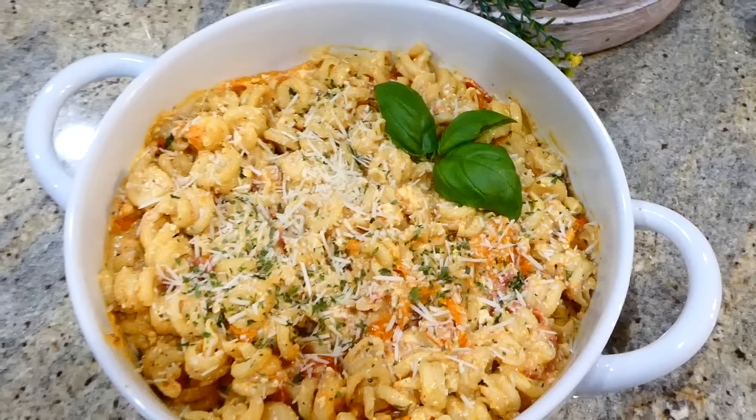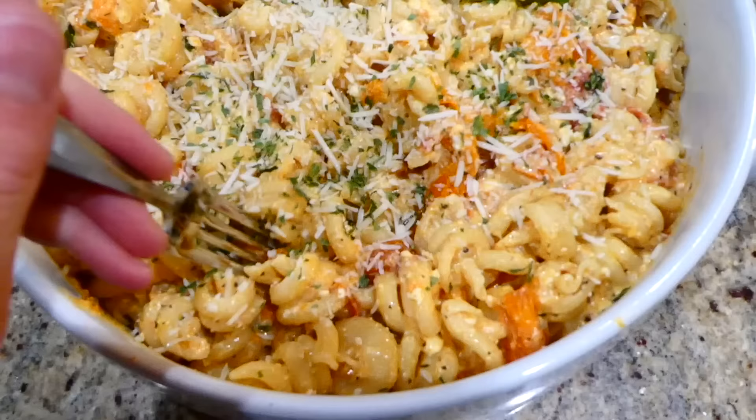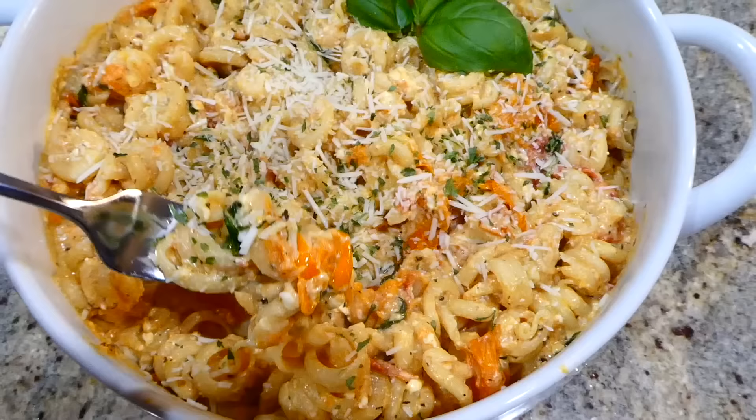Here's the finished product — this meatless meal came out unbelievably good. My entire family liked it, and if you're a feta cheese lover I really think you'd enjoy this recipe. It has a ton of great flavor — I just sprinkled some parmesan cheese on top.